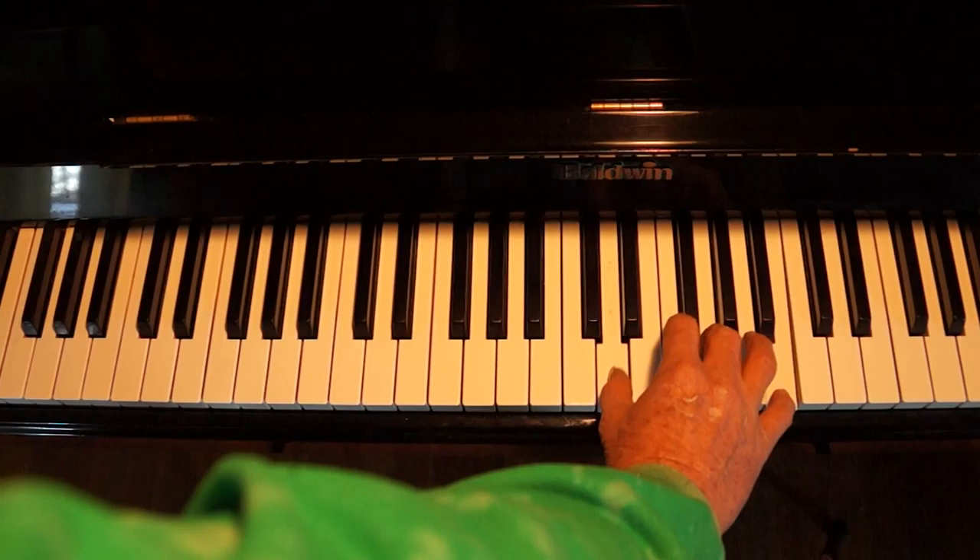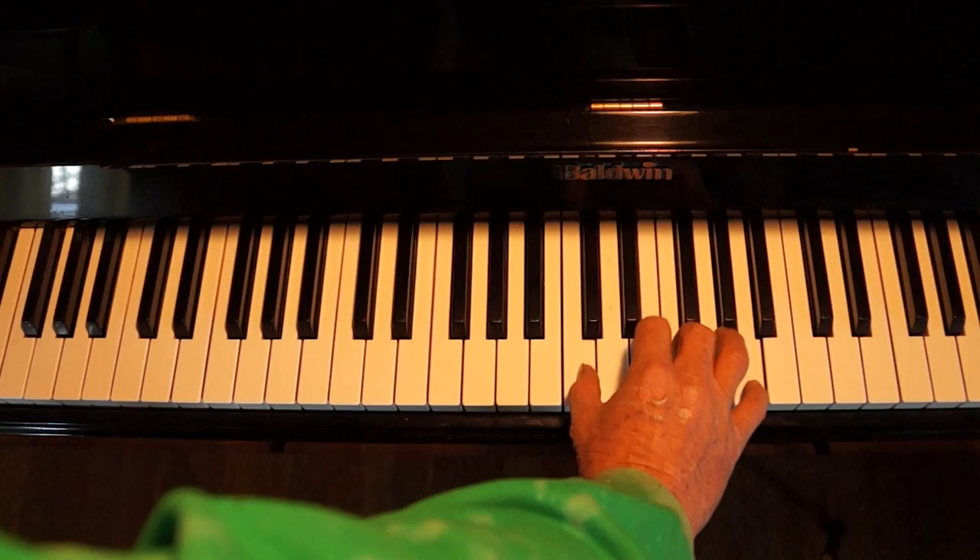Hey Rick, we're going to work on Oh Darling by the Beatles, and the picture says a thousand words. Okay, here's the right hand.